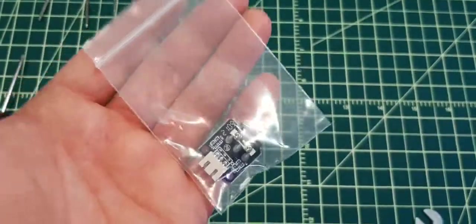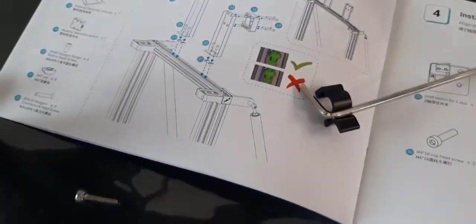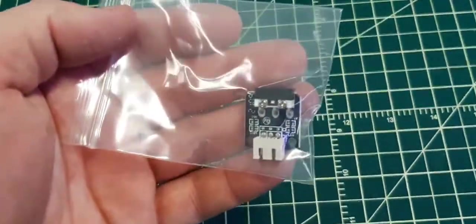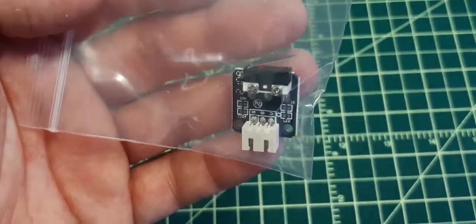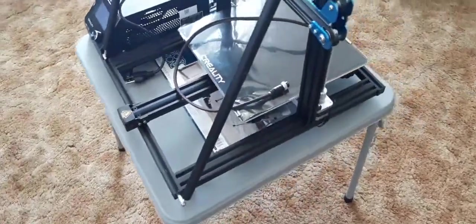As I was putting the Z switch on right here, I noticed something else in the last bag — it's actually a spare Z switch just in case, which I think is really cool. Okay, so here it is in all its glory — it's pretty big I must say.